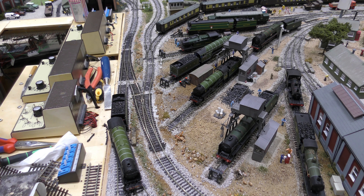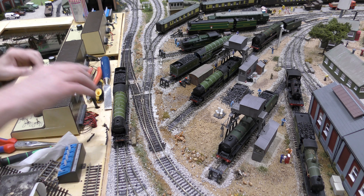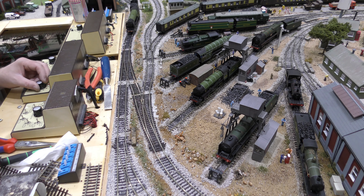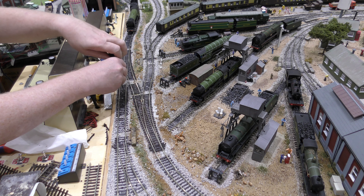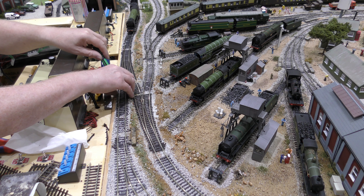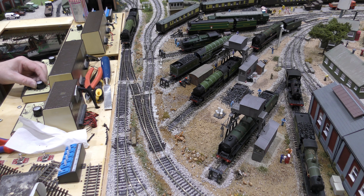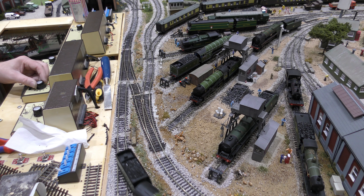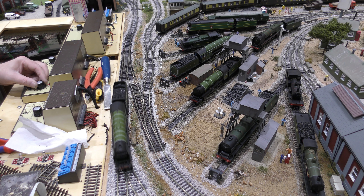The reason that bogie came off — I'll show you so you can see why — is because there's a dip here. That's going to have to be raised up, and we will do that with washers. But if you've got a dip, if I lift this up a little bit and pull it up, it should be okay. There you go — you can see that part of the track works absolutely fine. If you've got dips in fish plates, bogies will come off. Bear that in mind.